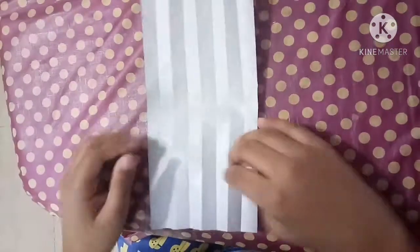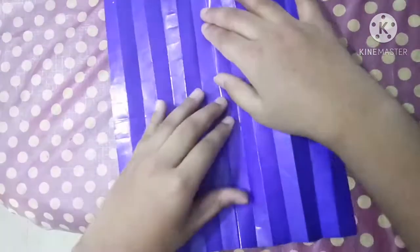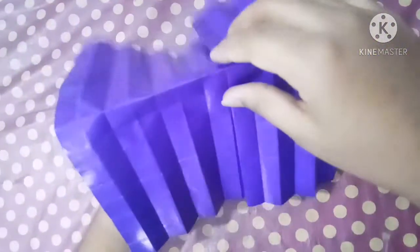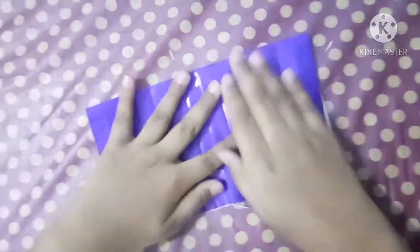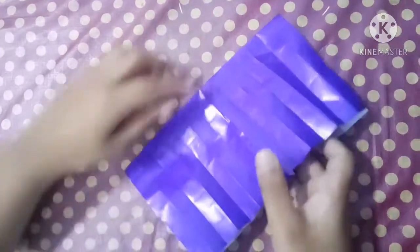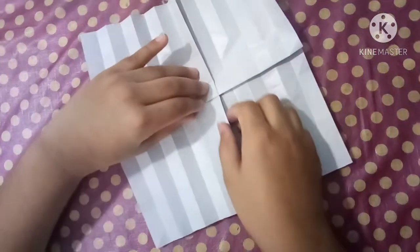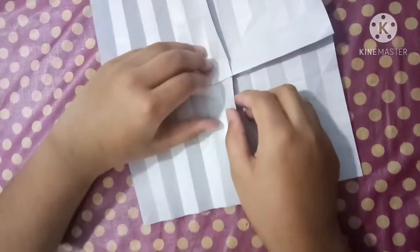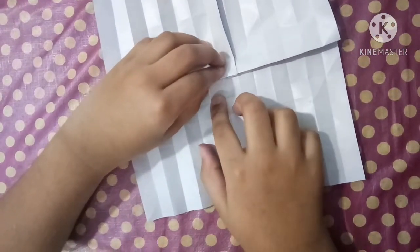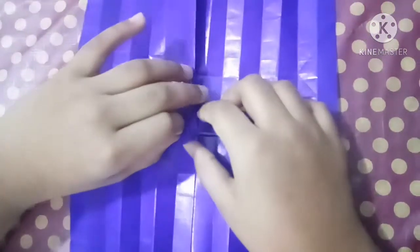Now unfold — don't unfold completely, just fold on this crease, on the last crease. Now fold it at the last crease. Now lift this up and take it like this, then increase and turn it over. Now take this edge and this edge together.